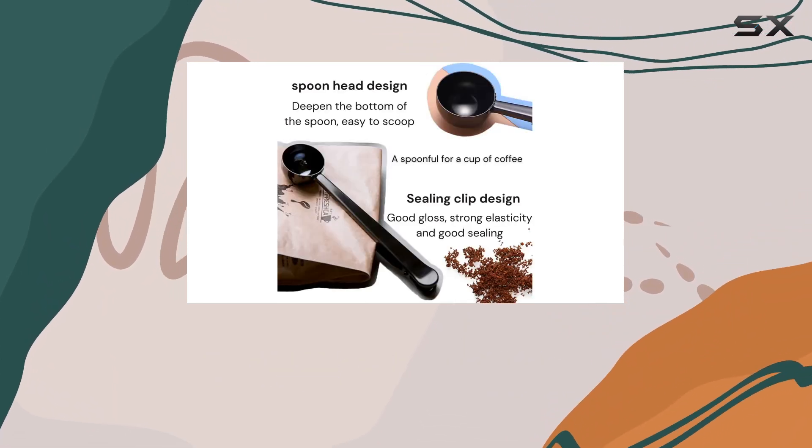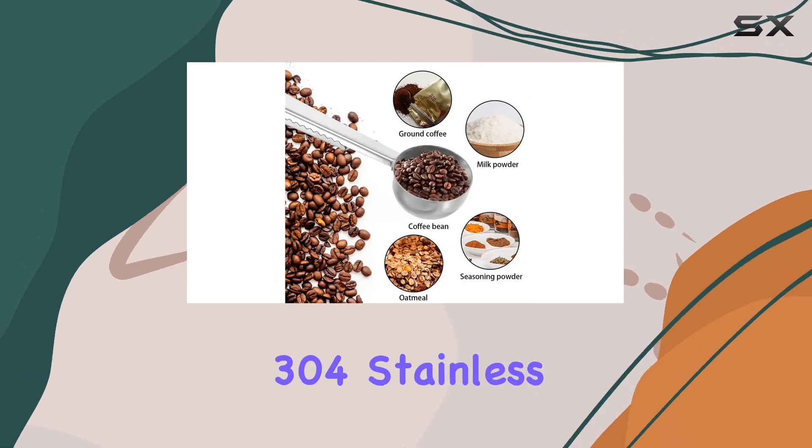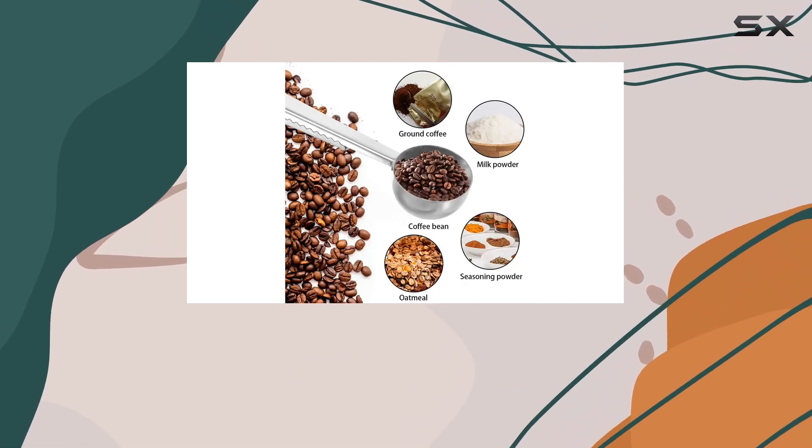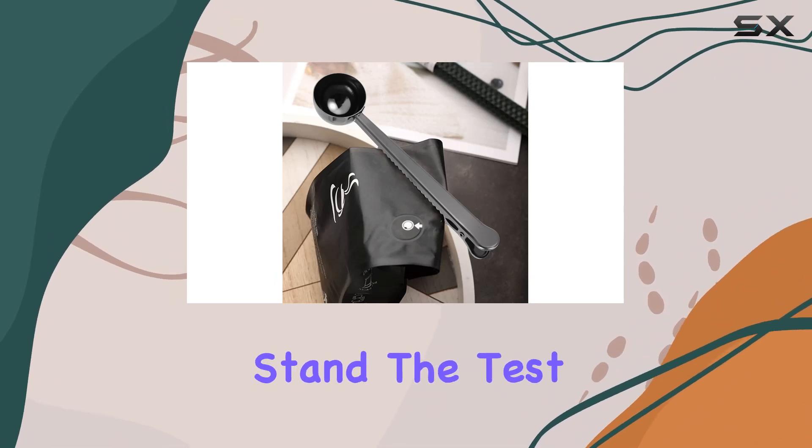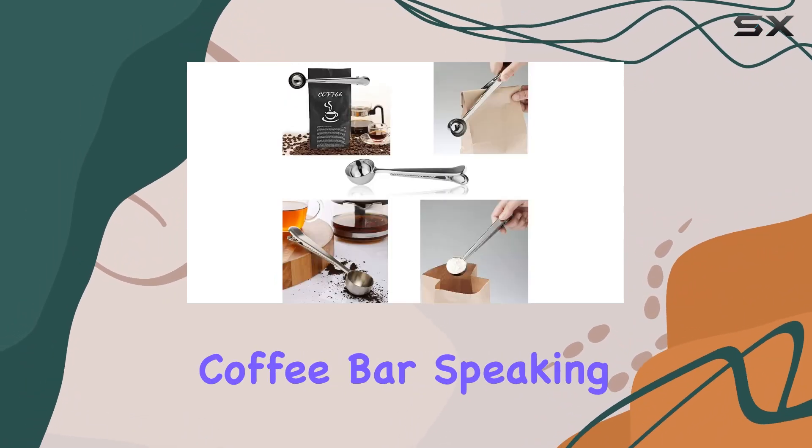Now, let's talk materials. The scoop clip is crafted from high-quality 304 stainless steel, ensuring durability and resistance to rust or corrosion. This means it'll stand the test of time, even with daily use in your bustling coffee bar.